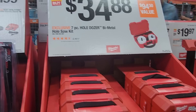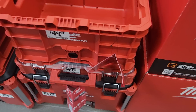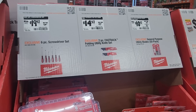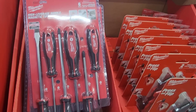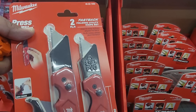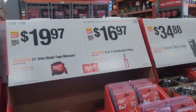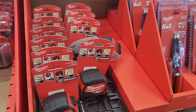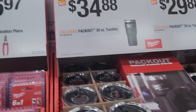Angle grinders are available, and $34.88 gets you the seven-piece bi-metal hole saw set — great value, they last a long time. The pack out rolling organizer is $139, the medium organizer or large organizer is $49, and the milk crate is also $49. The six-piece screwdriver set is $19.97, the Fastback two-piece is $14.97 — definitely recommend those. Also available: general purpose and replacement blades. The 25-foot tape measure is $19.97 and the six-in-one combination pliers are $16.97.